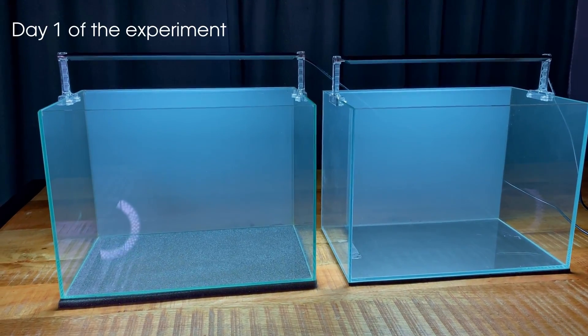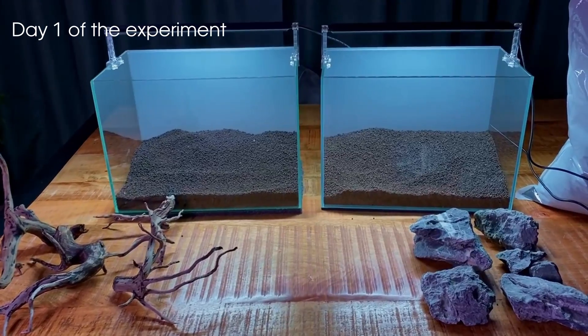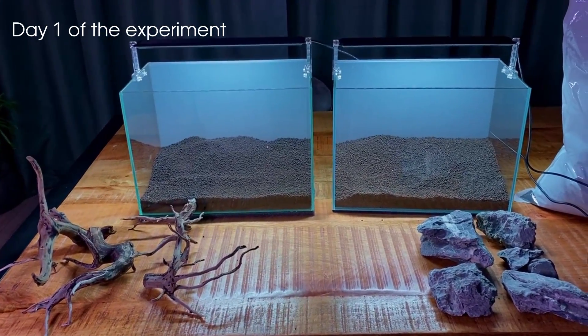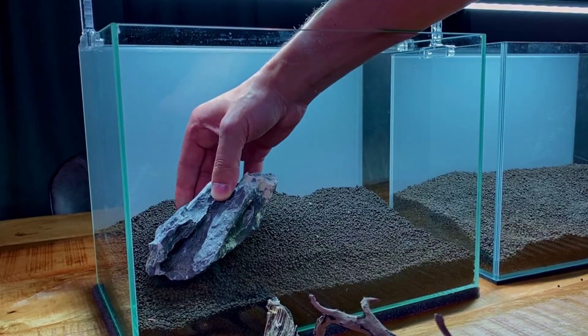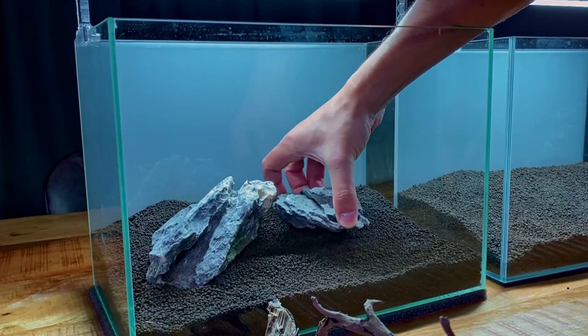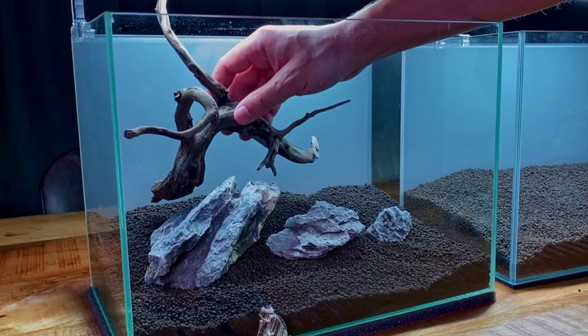If this is your first time on the channel or you have no idea what kind of experiment we have been doing, I'll give you a quick update. Basically, well over two months ago on the 27th of August, we set up these two small nanotanks with the exact same dimensions, the same light, same filter, pretty much everything the same, except one aquarium got CO2 injection and one aquarium didn't get CO2 injection.